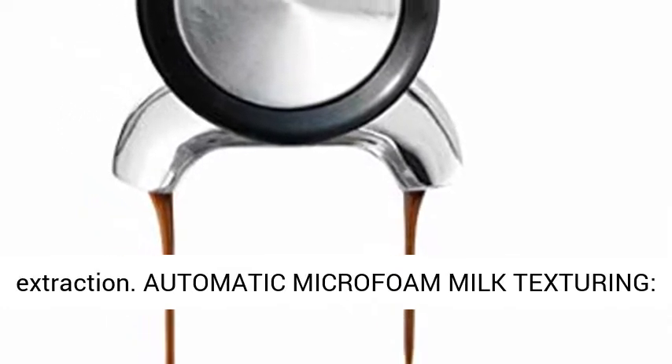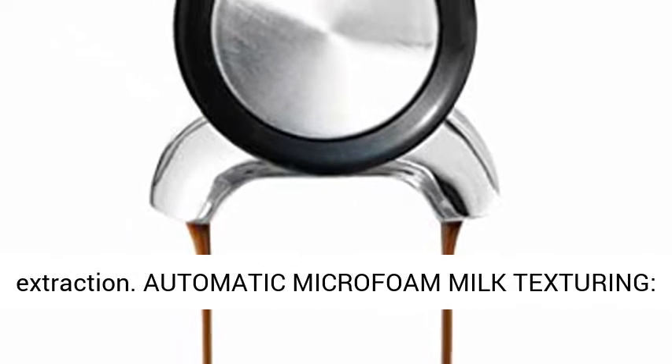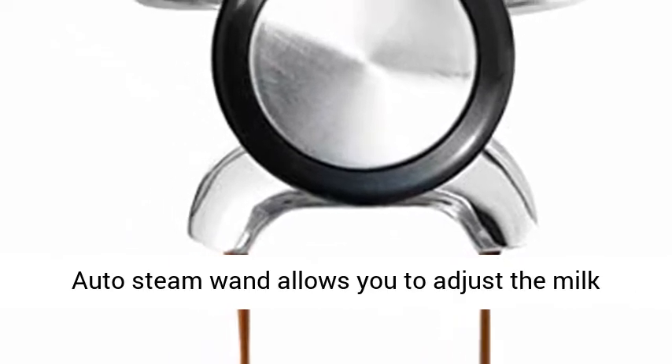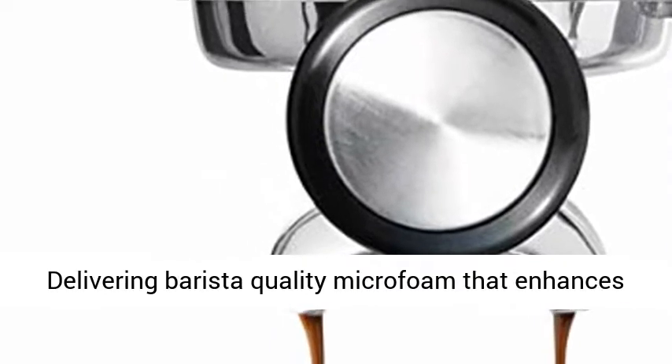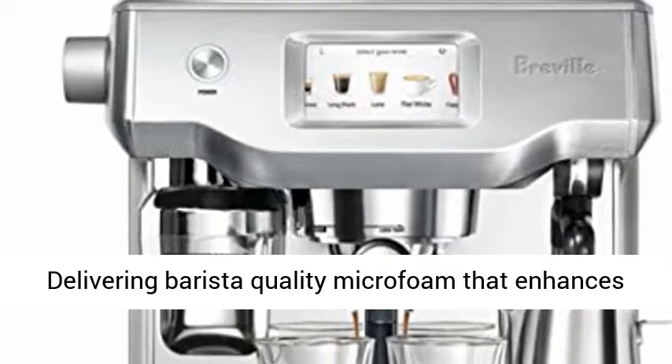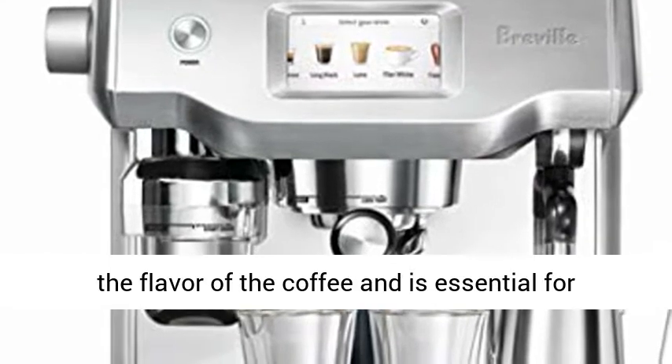Automatic Microfoam Milk Texturing: the Auto-Steam Wand allows you to adjust the milk temperature and texture to suit your taste, delivering barista quality microfoam that enhances the flavor of the coffee and is essential for creating latte art at home.